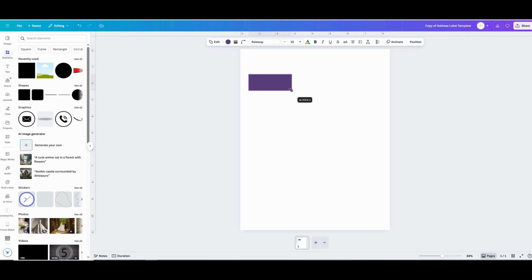When you're done resizing your box, click on it to select it and then go up to Color. You can change the color of the rectangle to anything you like — you can even make it a solid color or a gradient.